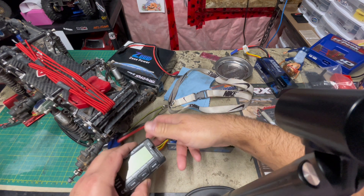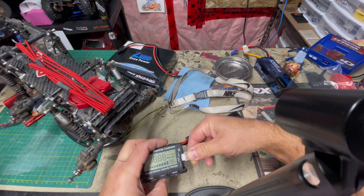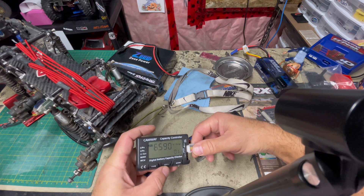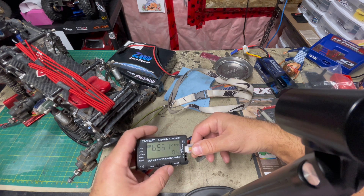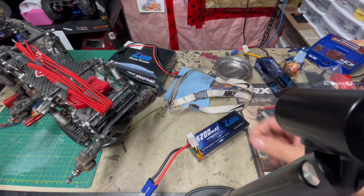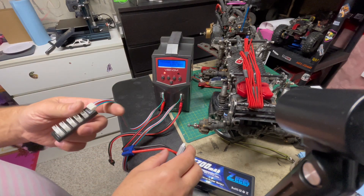Then we will hook it up to the charger and we will see the error that the charger shows. You can easily see that each individual cell in this battery is just barely over two volts, so you cannot balance charge this battery the way it is.